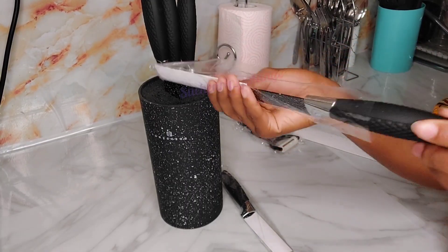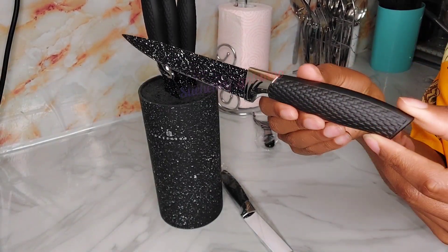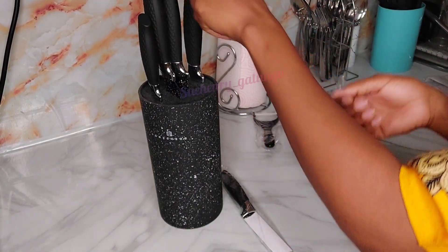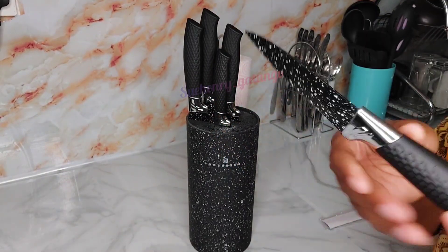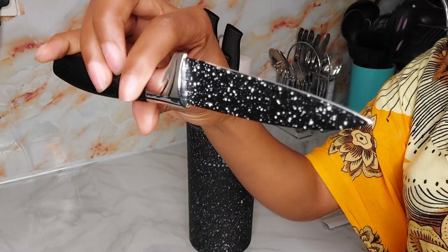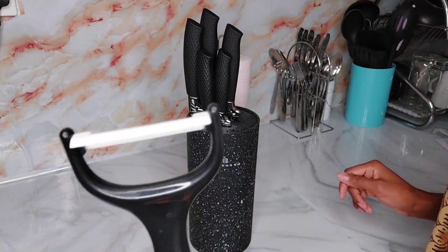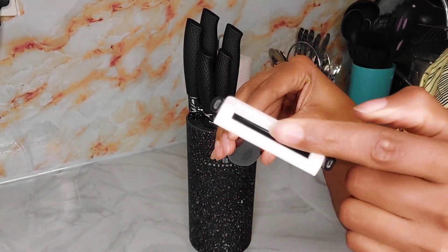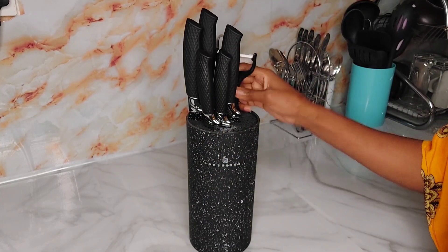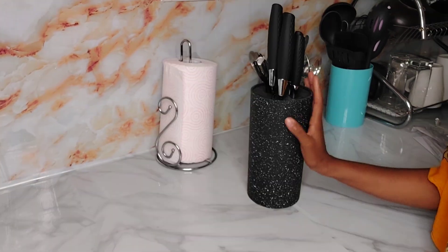This is the small knife — it's also sharp, the handle is cute, I love it! The last piece is the smallest knife; it also looks cute and sharp. Finally, there is a potato peeler — it's sharp and I love the color, black and white. So the set has five knives and one potato peeler. I'll keep that aside and clean it later.